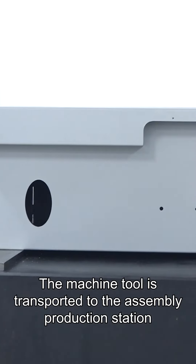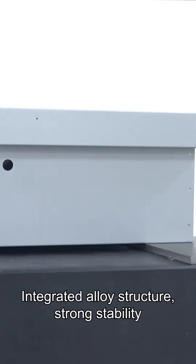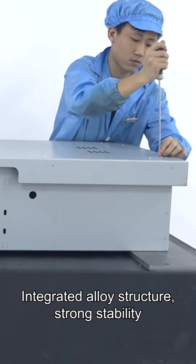The machine tool is transported to the assembly production station. It features an integrated alloy structure with strong stability.